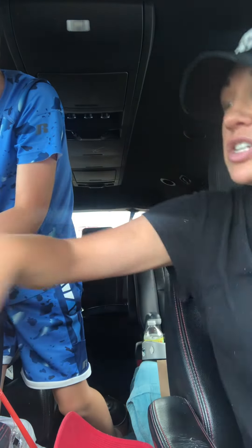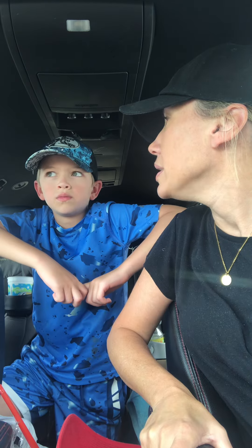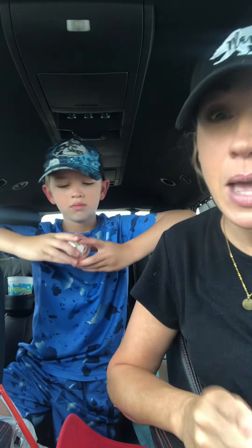Hey everybody, say hi, welcome to Mama Bear Daily! Give us a thumbs up and subscribe to Mama Bear Daily if you want to see what special thing Blake and my mama bear made for me. Go ahead and do it now and I'm about to show you.